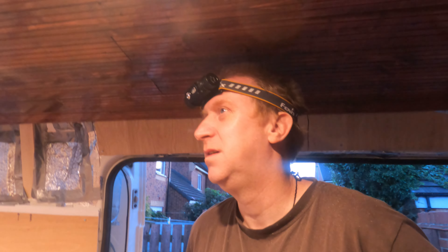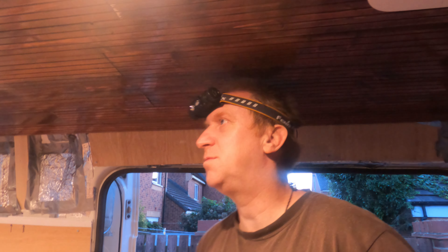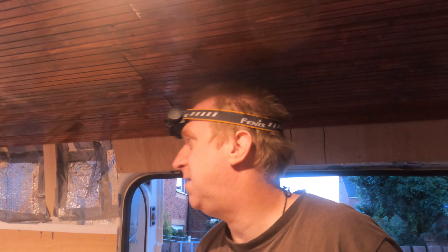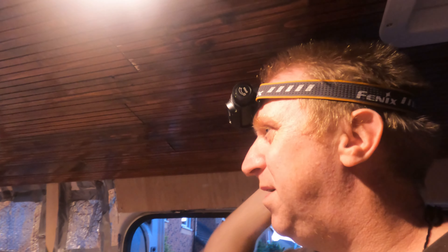Hiya, it's been a bit of a late one. I'm wearing a head torch because I've been looking up at the ceiling quite a lot today trying to get screws in. It's getting a bit late now, about nine o'clock, and we really need to stop — but we've got the ceiling in now, check it out.